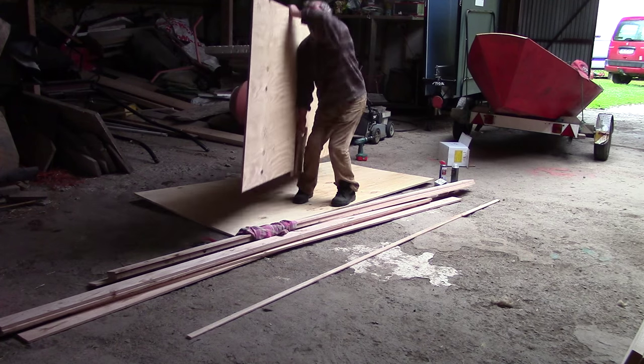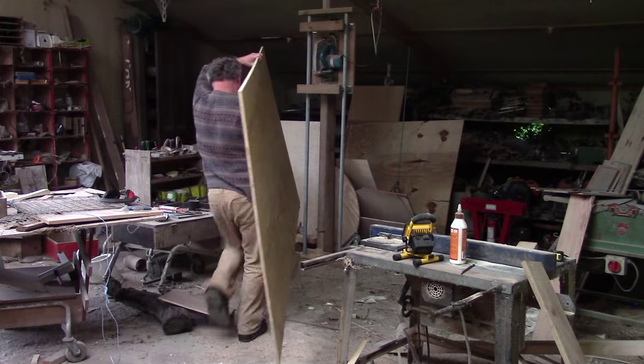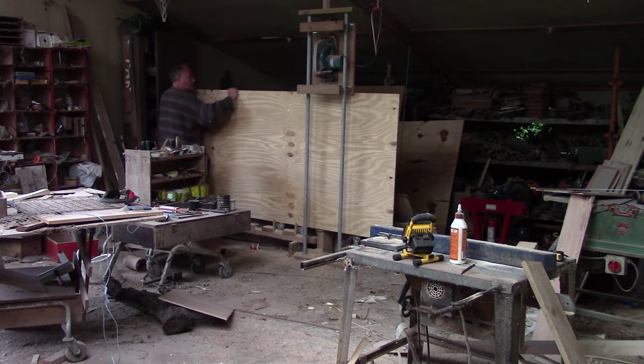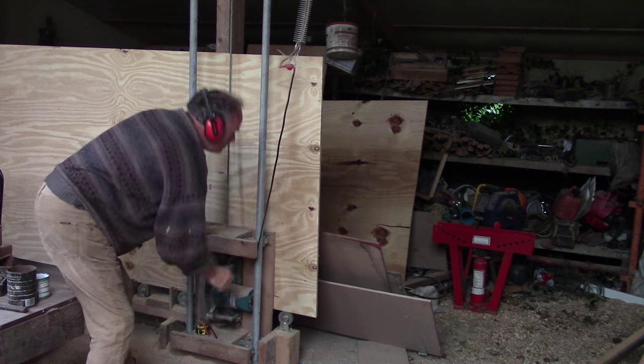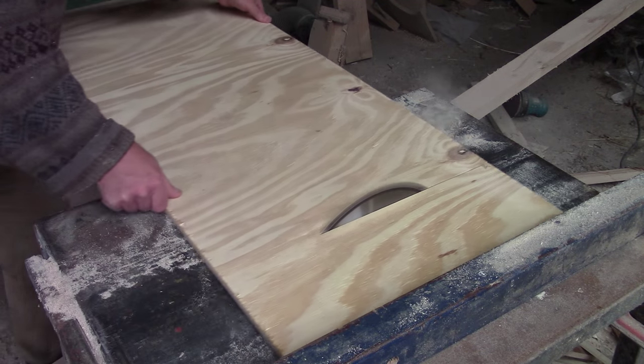I have arranged for a group of friends to help me out, but they won't arrive for a while so I'm starting without them. This is just shuttering ply. My homemade panel saw is so useful as usual.